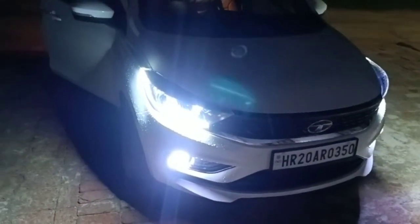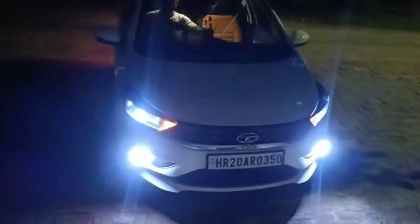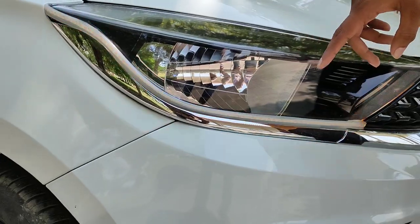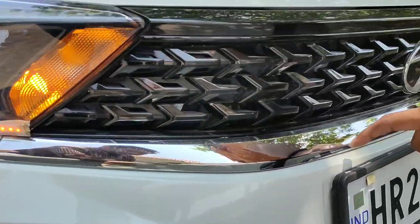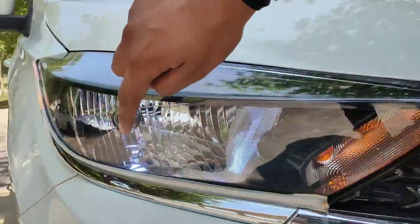Talking about the price — the fog lamps are priced at 600 rupees. We also show the indicator and the LED DRL. There are other accessories too; the fog lamp price is 600 rupees, and the number plate cover accessory is 200 rupees.